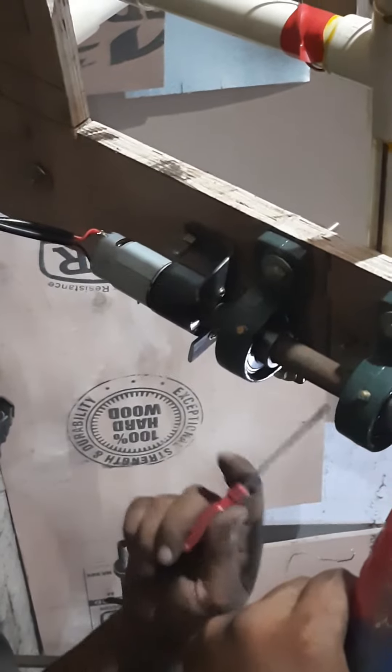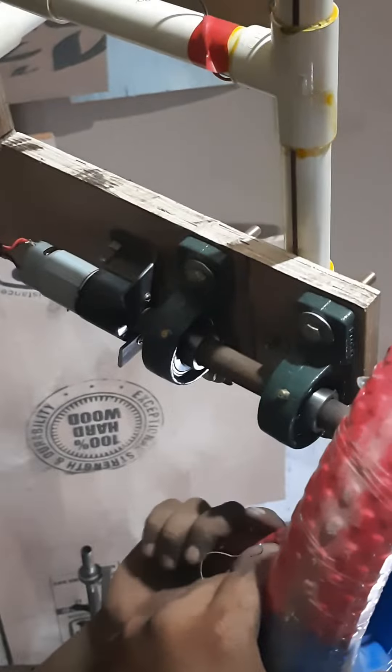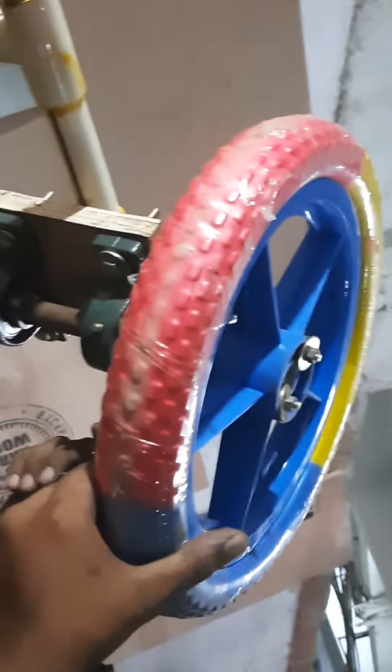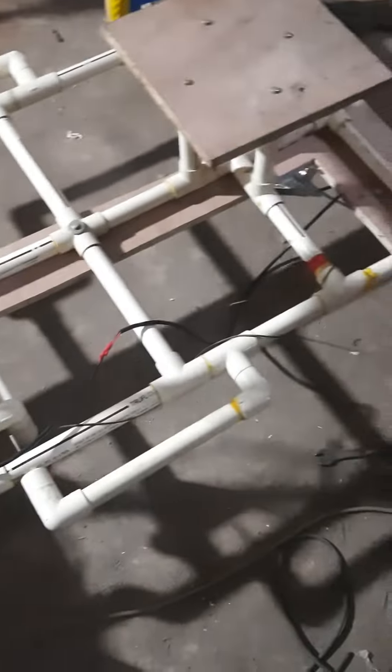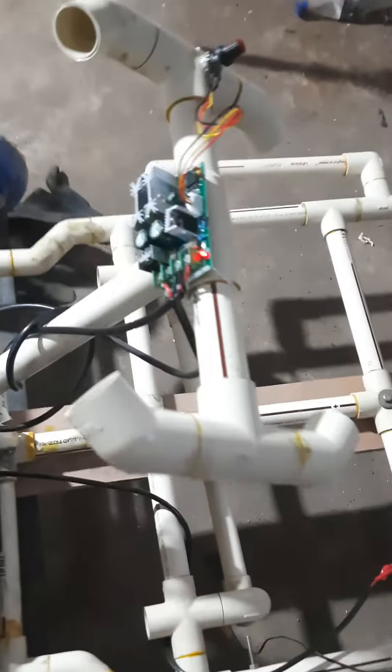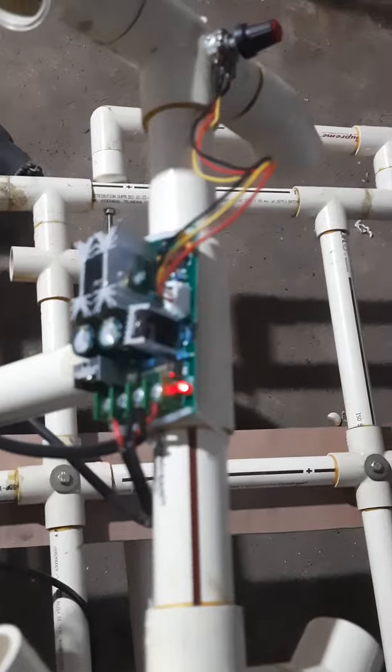It is connected with the help of UCP bearings 204, and that is connected to our flange-type material wheel with the help of nuts and bolts to the entire system. This is given as an input from the circuit board, so the voltage coming from the linear board is given to these motors, which are connected in parallel to each other.